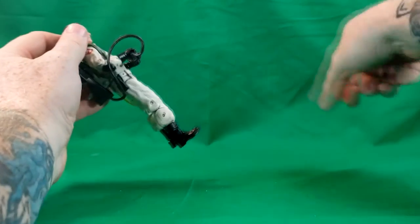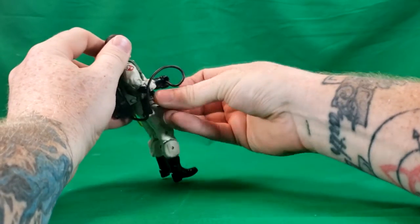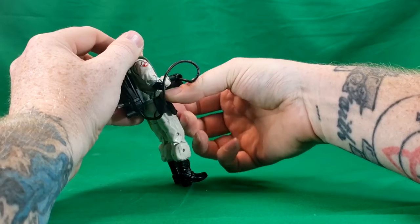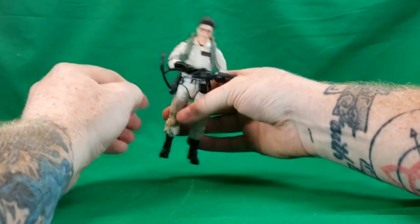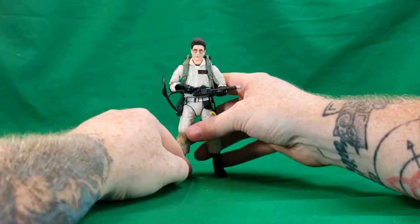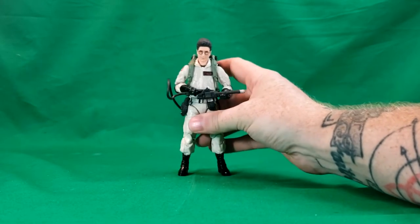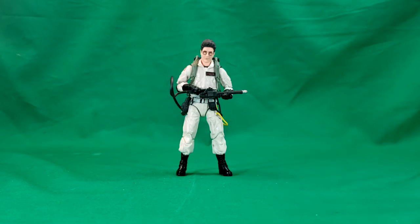Now we'll go ahead and plug the PKE meter into his belt, just like so. And there you have Egon Spangler from the Hasbro Ghostbusters Plasma series line of 2020.